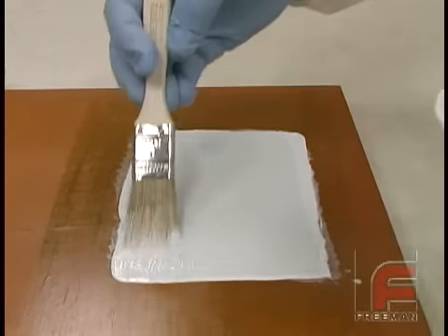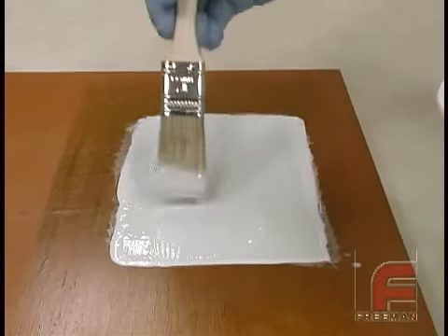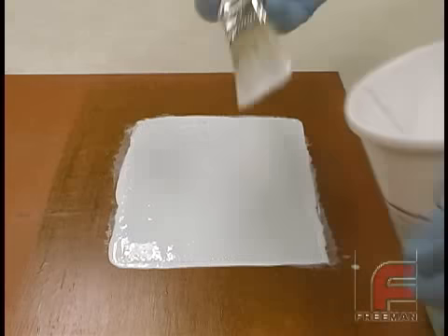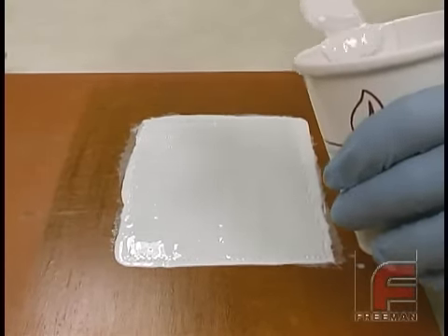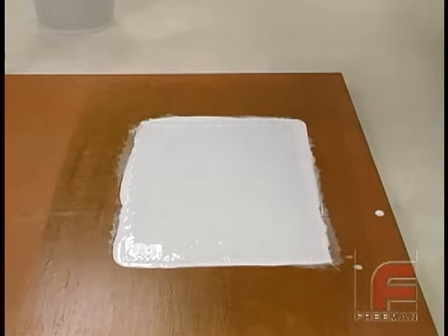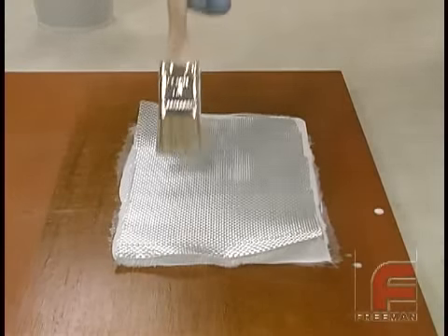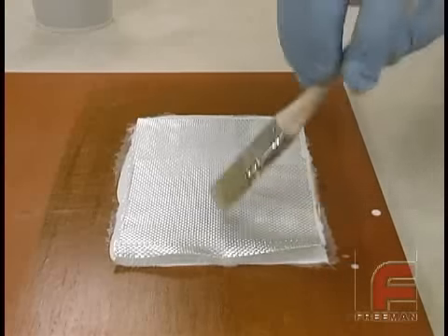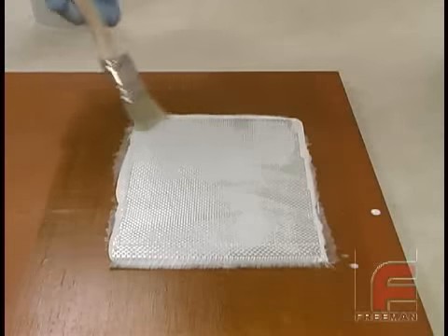We can apply additional layers of cloth and resin as quickly as we can, noting the gel time of the resin. When we brush out each layer, we are careful not to stretch out the cloth, which could warp our tool. We can apply up to 12 layers or about a quarter of an inch of material onto our part in one session. After 12 layers, we must allow the heat to dissipate before applying another session of up to 12 layers. Otherwise, the excessive heat from the laminating resin may warp our tool.